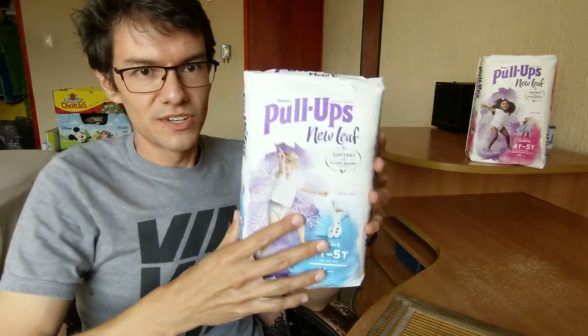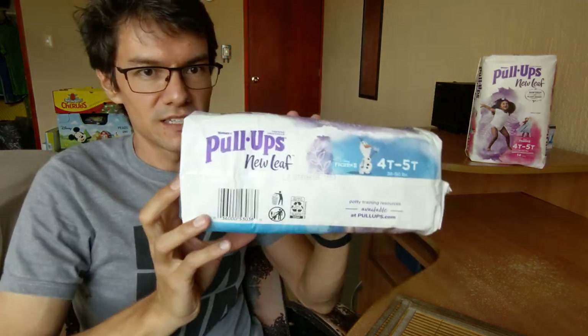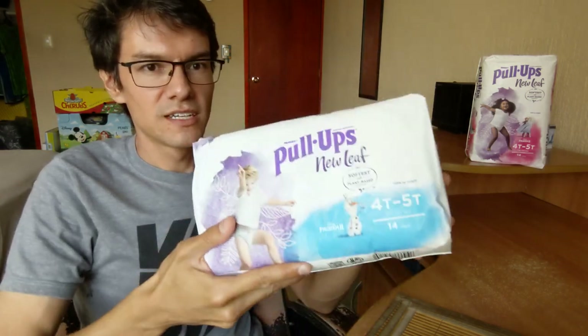Hello, I'm Pulus Power and today I'll be unpacking the brand new Hoogies New Leaf 4D 5D. I got these two on Amazon. Let's see how the package looks like.